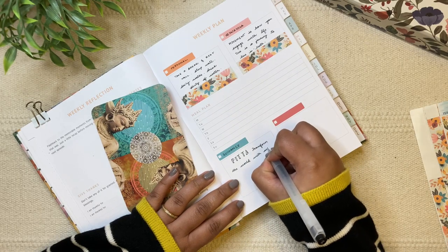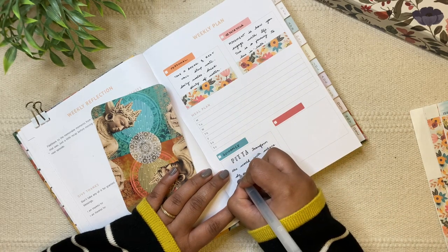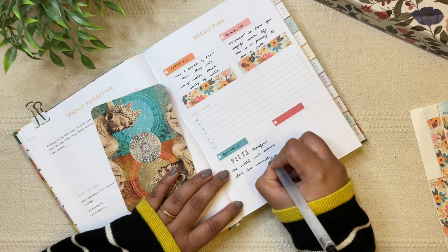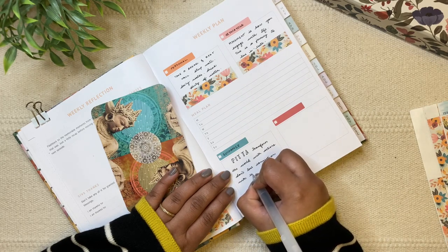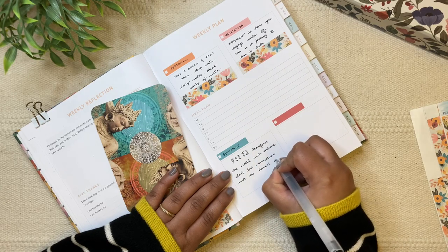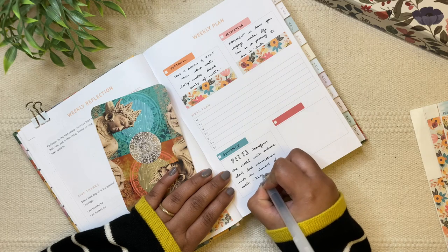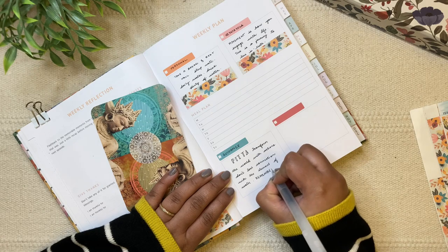I also wrote down the card's message: 'Move forward with actions, but at the same time don't lose connection with the element of water' — which is nothing but: remember to play.